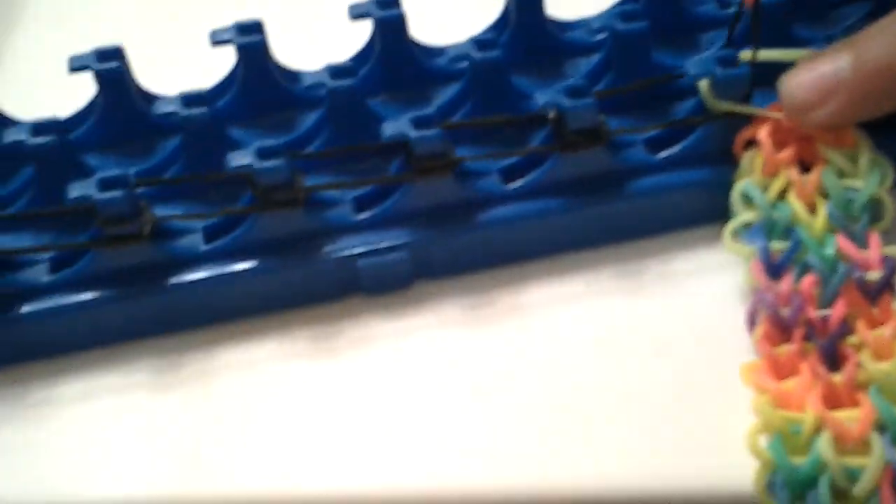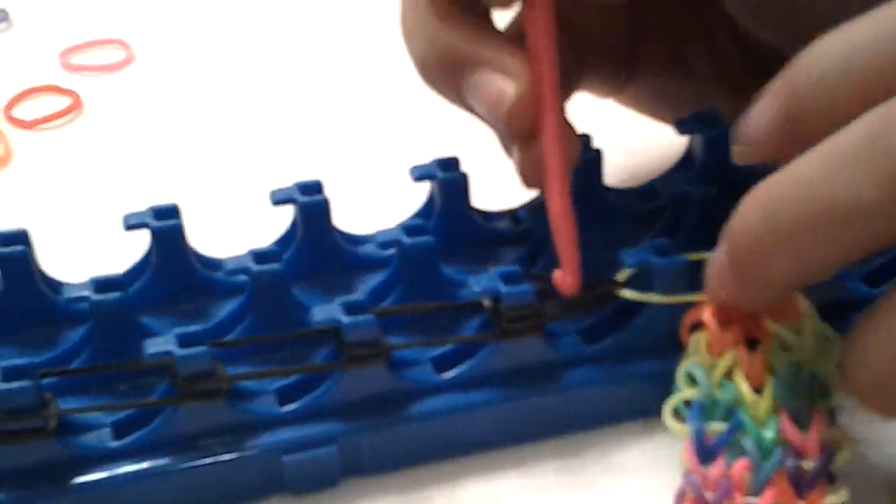Now take those two rubber bands off your hook — make sure they're stretchy — and place them on both of those chains. Now loop it like a single chain. This bracelet is called the triangle. Now we are going to be placing an S clip or a C clip and attach it to the end.